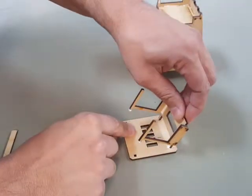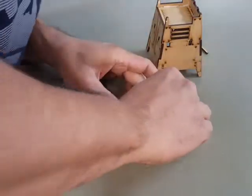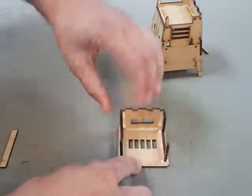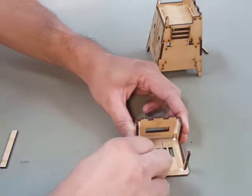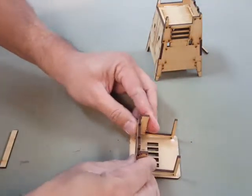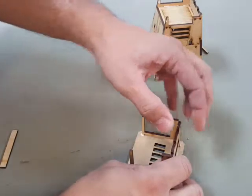Work the front ones in first. This should be a little tight — this way everything holds together really, really snug, just like so. Take the back ones, same thing. Once you line it up, it goes right in. Just push them until they bottom out onto the table. Wipe off your excess glue, and then let that dry for a few minutes.